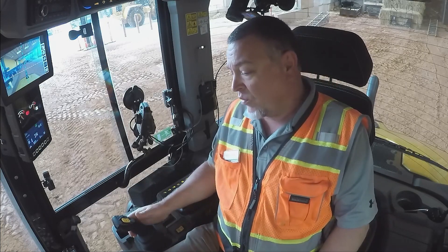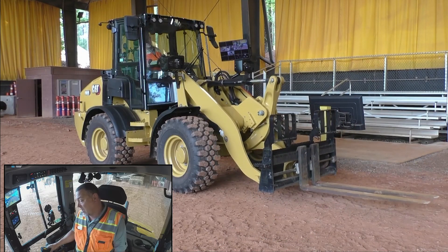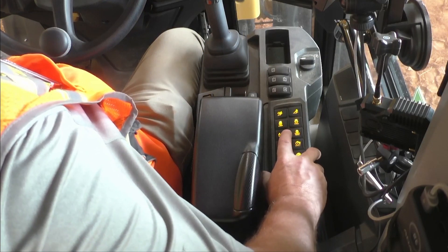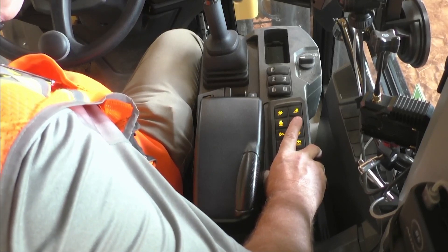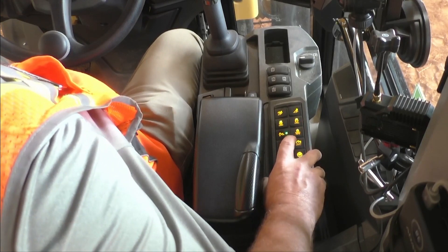First of all, we have forks on here today. I'm going to raise them up a little bit and level those forks out so I'm not tearing the pallets up when I'm going in. Now I'm going to come down to my soft keypad and press and hold that button until it beeps, and that tells me that position is set for level.